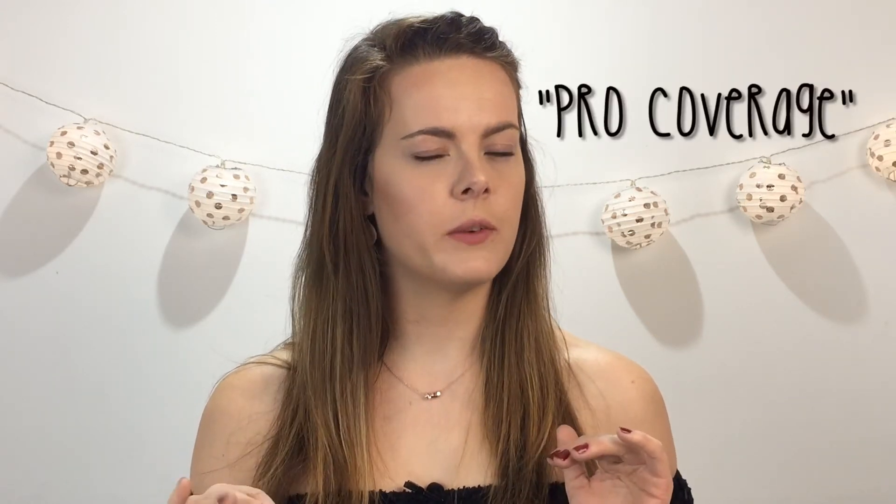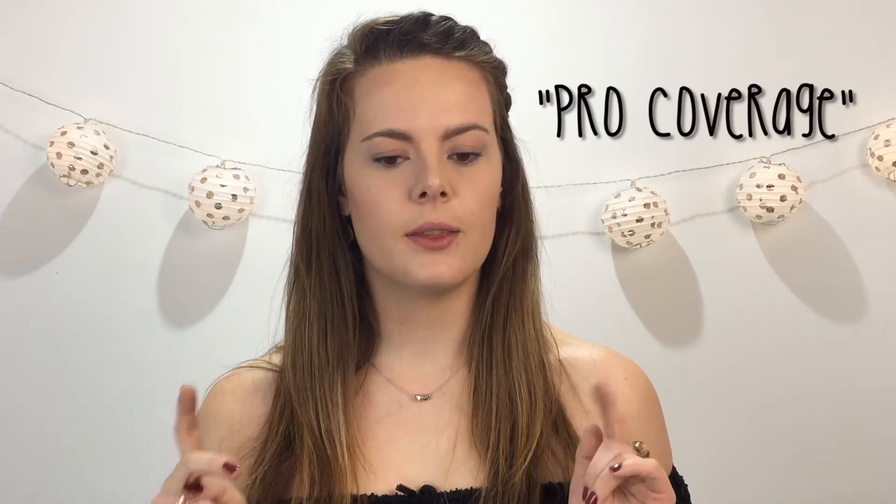I've already applied my foundation, which is LA Girls HD Foundation. I've also contoured, highlighted, bronzed, and I've also done my eyebrows. If you want to know how to do eyebrows and the products I use, I will link a card above me so you can go to that video and hopefully there are some good tips in there for you.